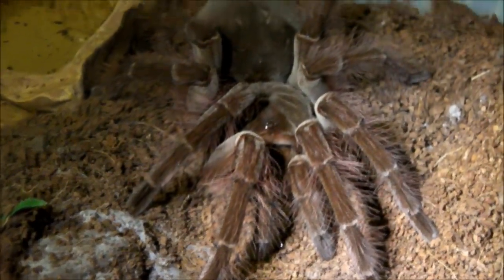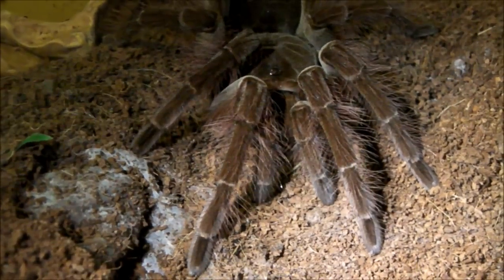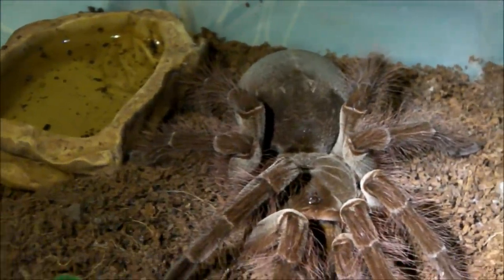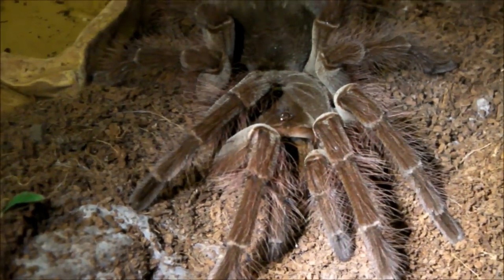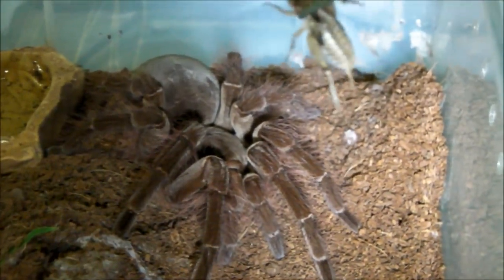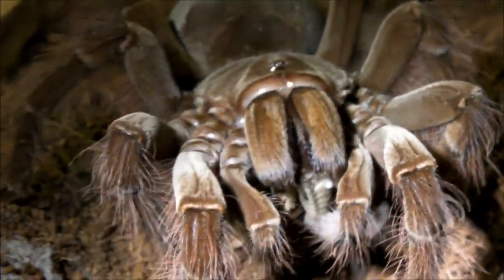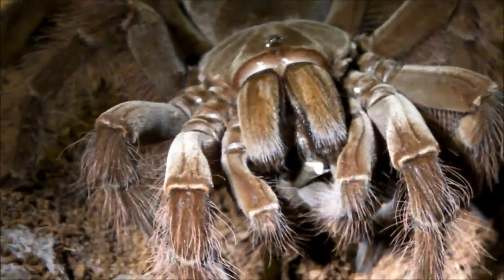In a couple of years, that tiny spiderling will look something like this — this is almost a 3-year-old female. I bought her as a spiderling back in 2011, and almost 3 years later she's a good 7 inches in leg span and an incredible looking spider. Let's see if she wants one of these brown crickets — she pounced on it. You can see they have a lot more hairs on the legs compared to the stirmi, but apart from that they are pretty similar.